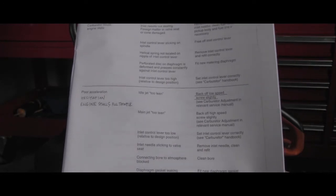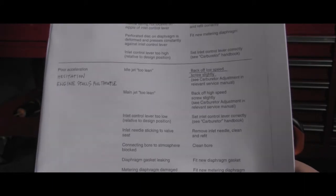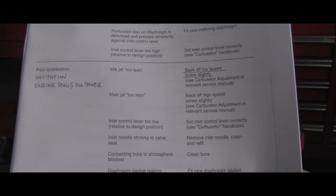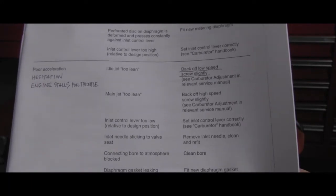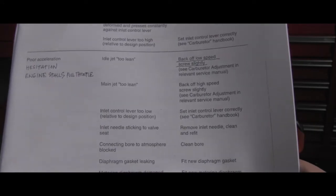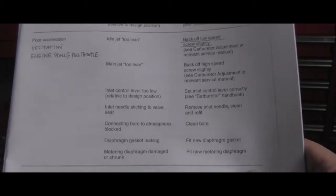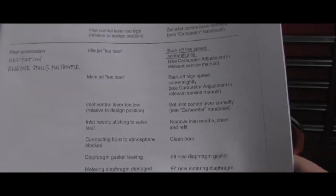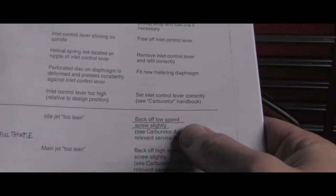The engine is stalling, but let's use this graph. Basically they say: idle jet too lean, main jet could be too lean, inlet control lever too low, inlet needle stuck into valve seat, connecting board to atmosphere blocked, diaphragm gasket leaking, or metering diaphragm damaged or shrunk.